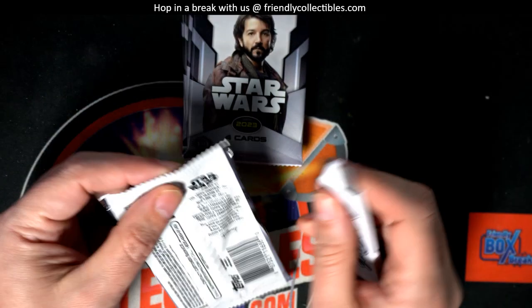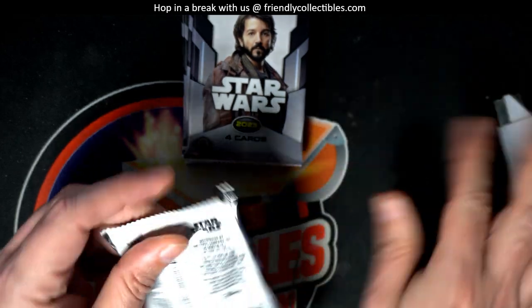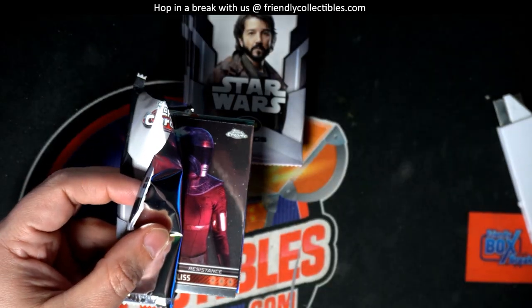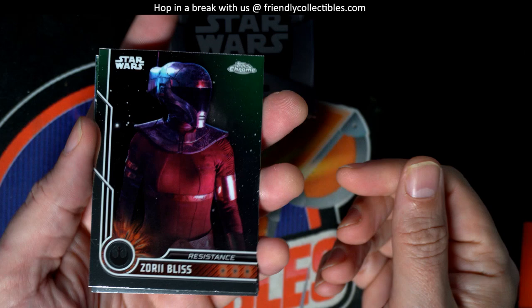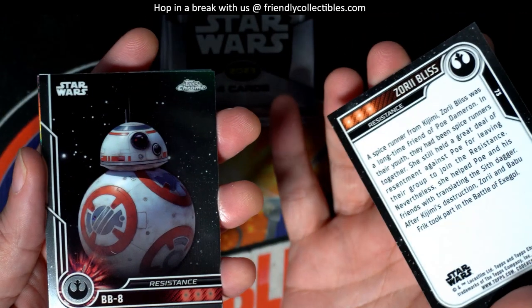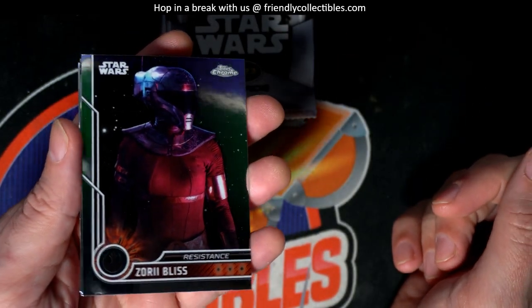All right, we got our six packs here. Let's rock and roll. I saw the new Indiana Jones movie last night — well, Friday night — on Disney Plus and really enjoyed that. I thought it was very well done. Another one from Lucasfilms.